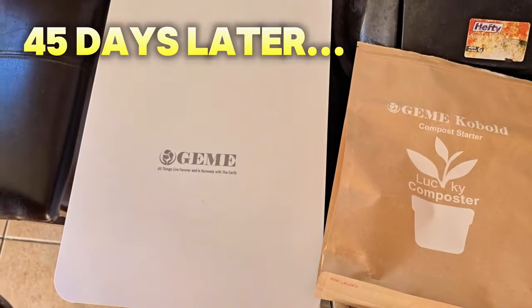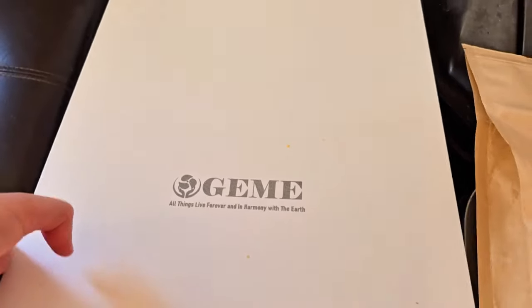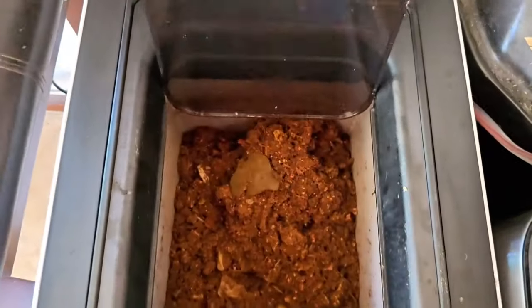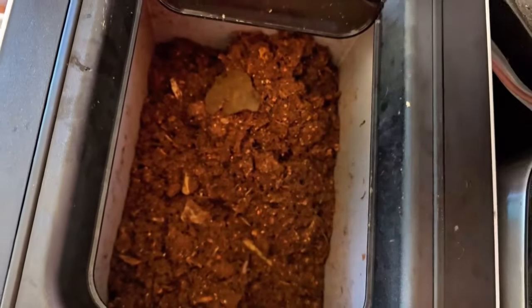It's been 45 days with the Jimmy composter here. Let me open this up and show you. After 45 days with a family of four, look at how much compost has built up inside — I'm almost at the fill line right here.